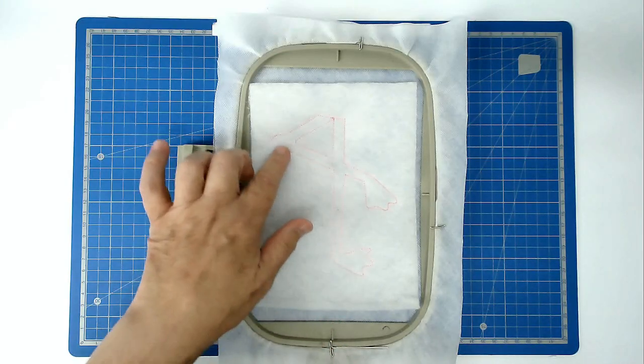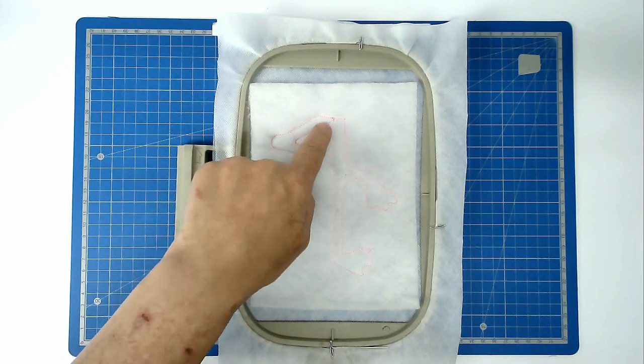Trim away the excess batting from around the edge and from the inside here.